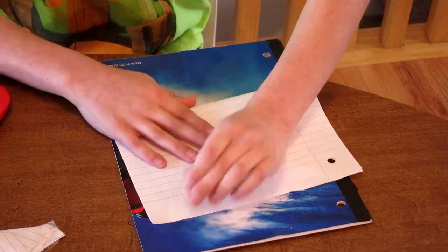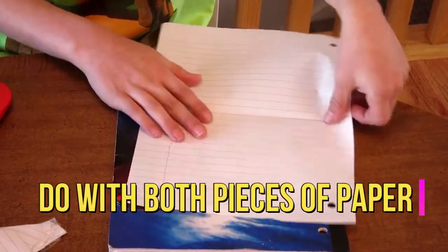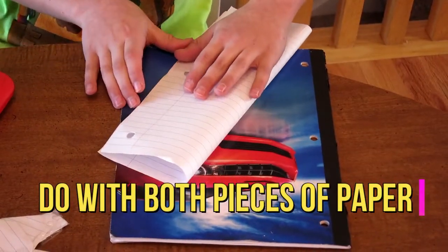Next you need to valley fold edge to edge in both directions and unfold. Step 2, valley fold the edges to the center.